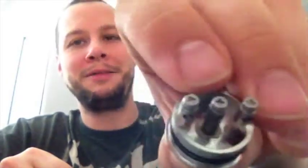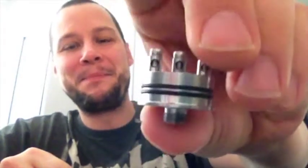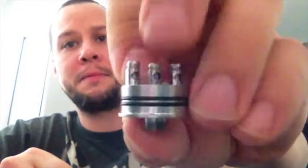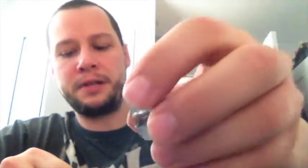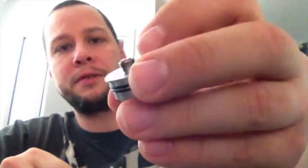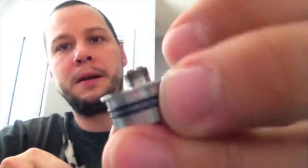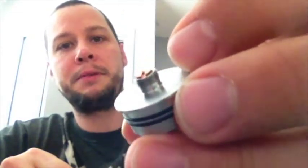Nice screw heads, positive post is square on the bottom so no spinning — it will never spin on you. I actually have two: the stainless version and the black version. The black version, which is the second run, has a copper positive pin that protrudes enough to rock it on a hybrid mod. But the first run stainless steel version — you cannot put it on a hybrid mod, it's just too short.